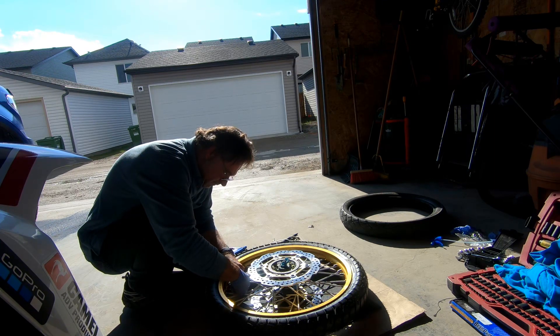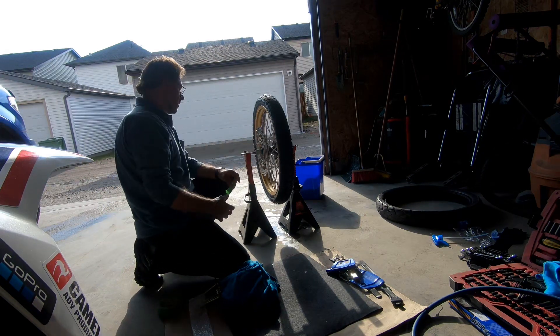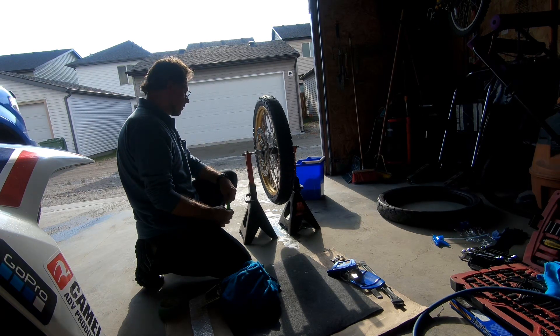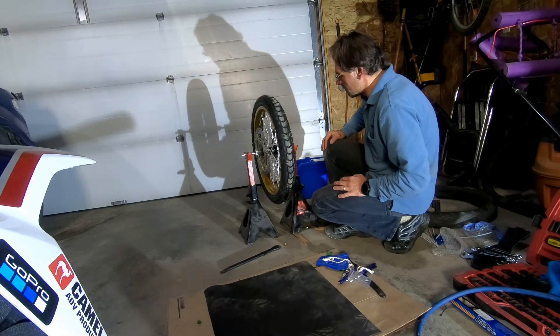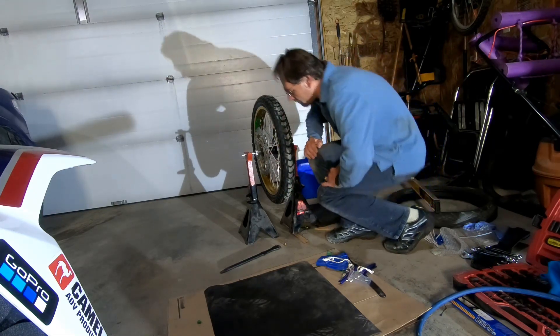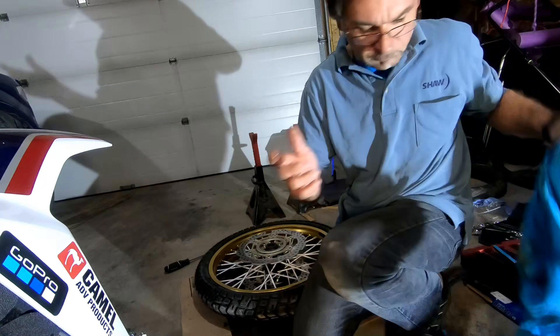When the tire is installed, put the valve core back in, fill it with air, and you're ready to balance the tire. I used a simple static balancer placed on two jack stands. Spin the wheel slowly — the heavy side of the wheel will fall down. Place the weight on the opposite side on top. I used painters tape to hold the weight temporarily in place. Repeat this process a few times until the wheel keeps spinning slowly without stopping on a heavy side.